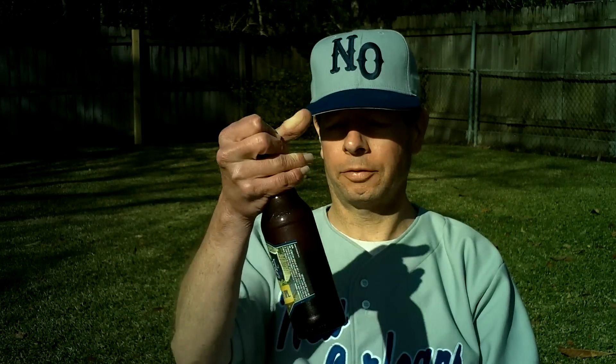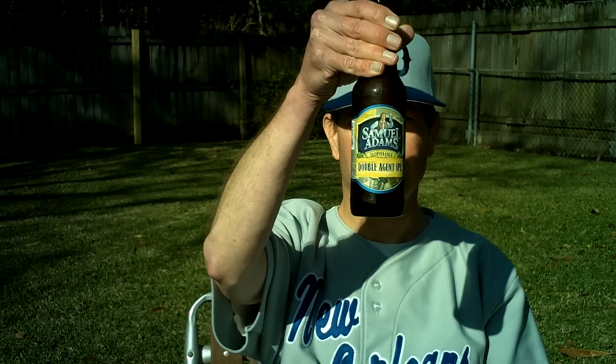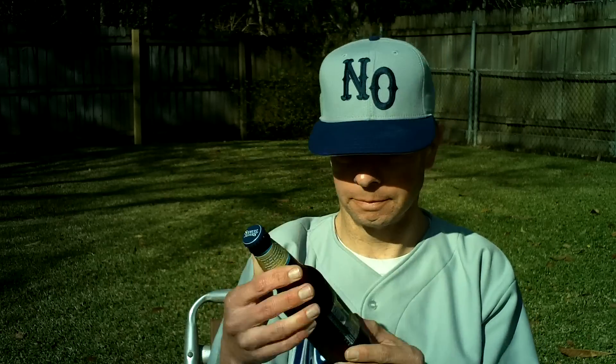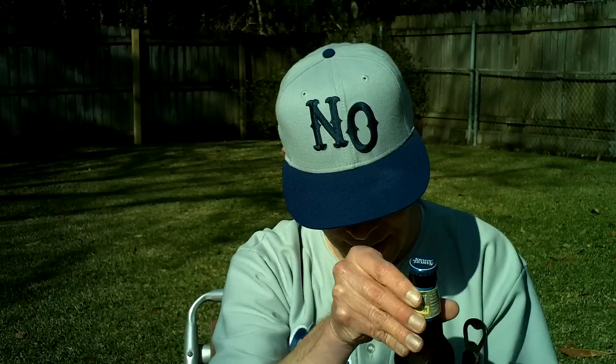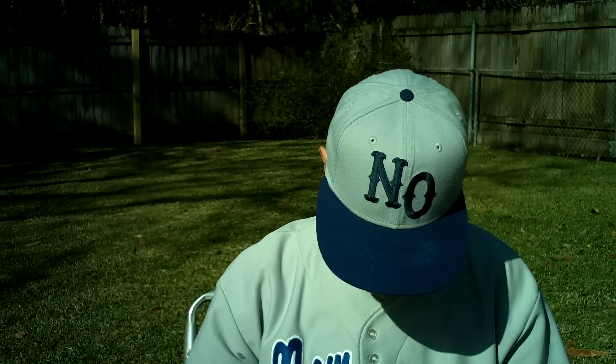Louisiana Beer Review. Samuel Adams Double Agent IPL — India Pale Lager. Part of the Hopology Collection. I bought this in the spring pack.